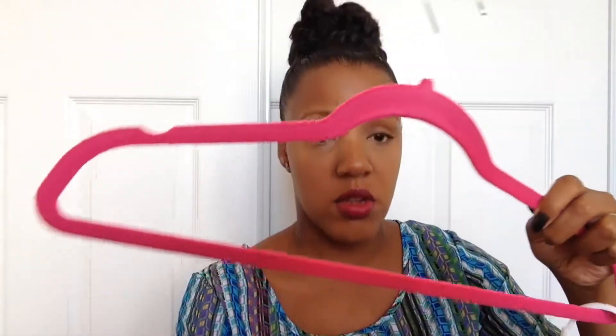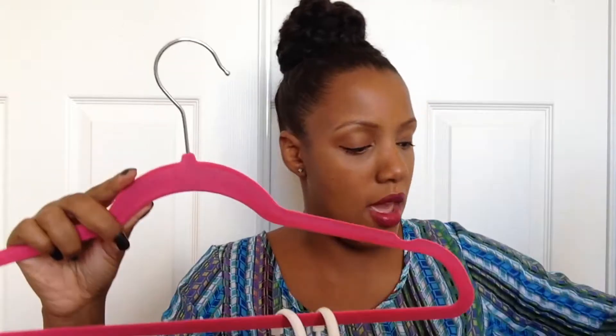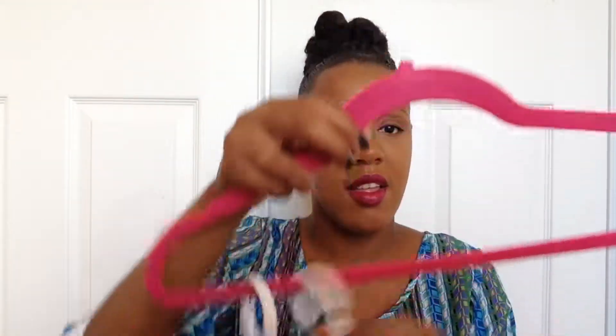All you need is some shower rods and some hangers. All you have to do is just grab your hanger, hang it on the shower rod, and just hook it. You guys, this is so easy. Just put it on there, keep on doing it like that. Grab a scarf and go ahead and hook it in.